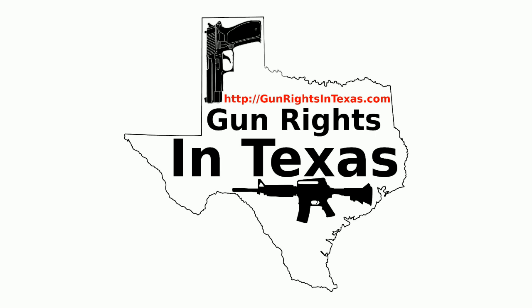If you want to contact the podcast, please send an email to Aaron at gunrightsintexas.com, or you can leave a comment on the webpage at gunrightsintexas.com. However, if you want to leave a voicemail and be featured on the show, then please do so by dialing 409-292-6736.